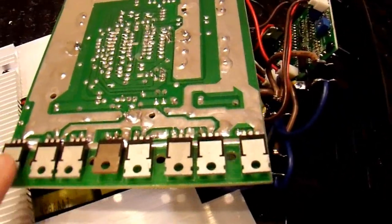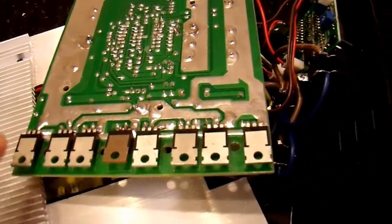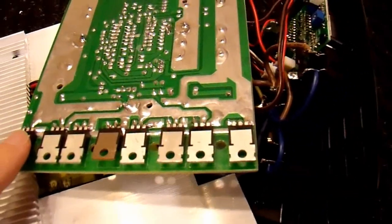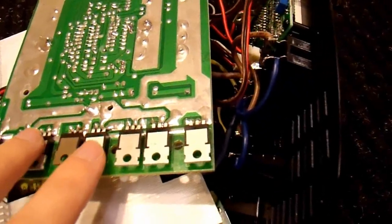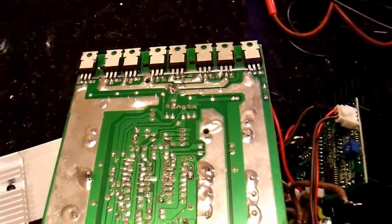One thing to note: when checking if these transistors get hot, you can touch them with your finger — with it off, of course — because these are high-voltage DC. You can get zapped by these. Certainly if you touch across them, because they are at different potentials, it could really zap you badly. So just be careful with that.